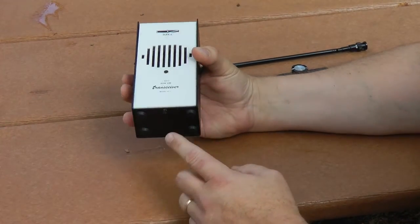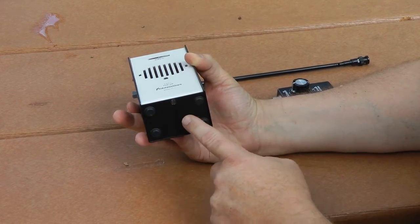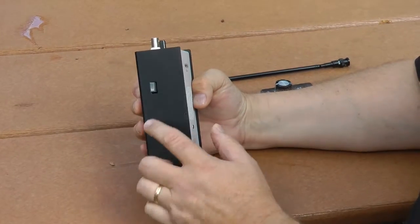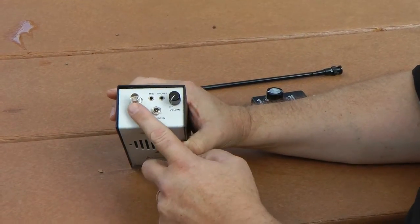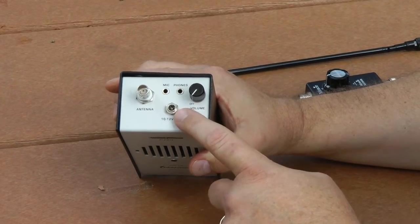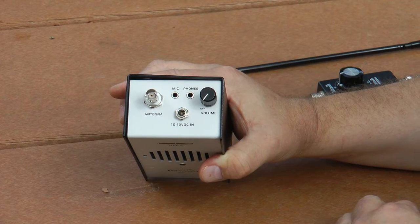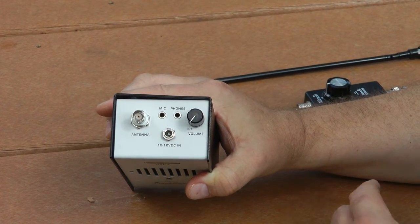The underside has the battery compartment. It usually has this little rubber thing you pull on, but I lost mine - it went under my workbench, so I had to replace it with a sheet metal screw. The left side has the push-to-talk button. The top has the antenna connection, the volume on-off control, and the DC input jack, which also charges the battery. You don't have to take the battery out to charge it. The battery capacity is 4,000 milliamp hours, so you can run this HT for a long time.